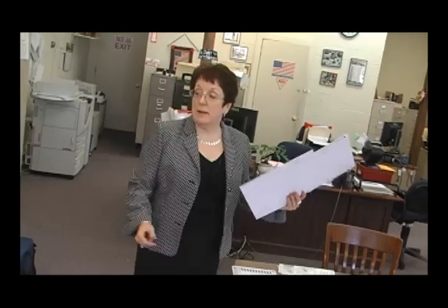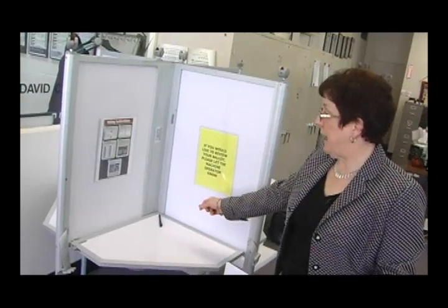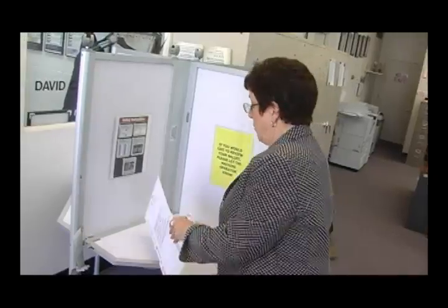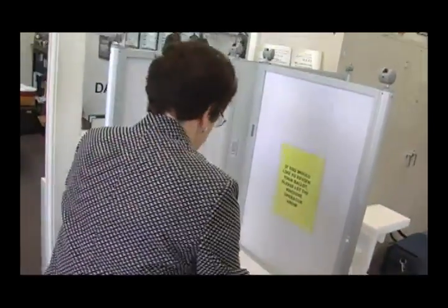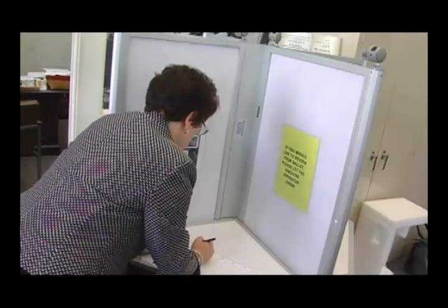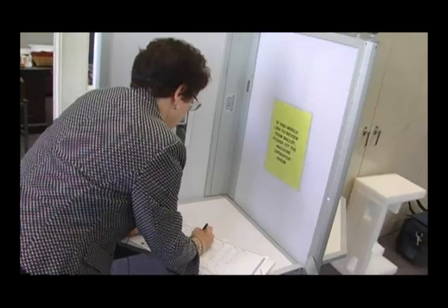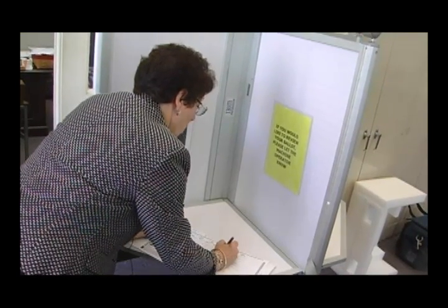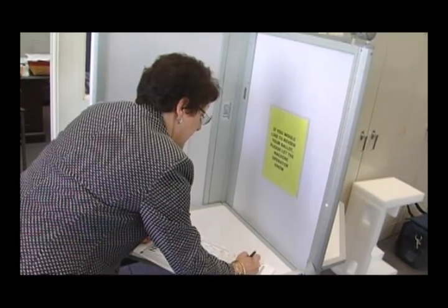The voter will take the ballot with the privacy sleeve to the booth, where there will be a pen that is tethered to the booth. The voter will then fill out his or her ballot in the booth by filling in the ovals for the candidate for which they wish to vote. The ovals are to the right — up above and to the right — of the candidate's name.